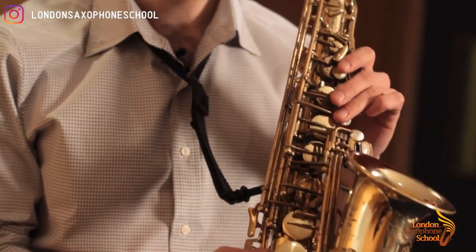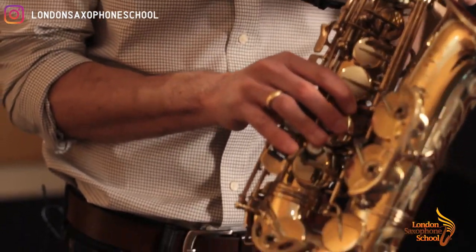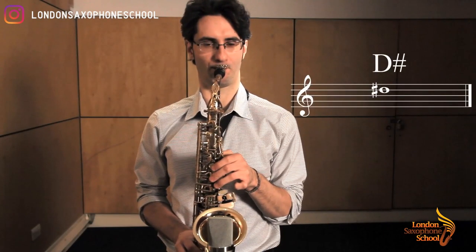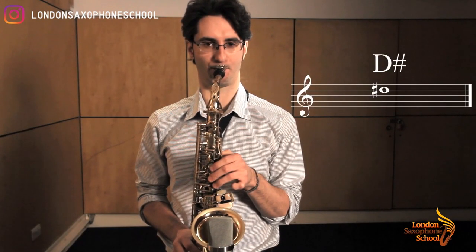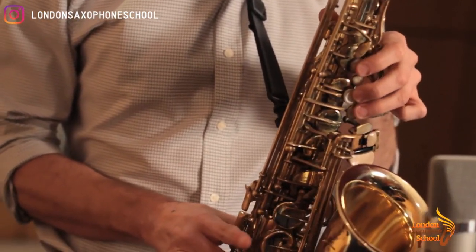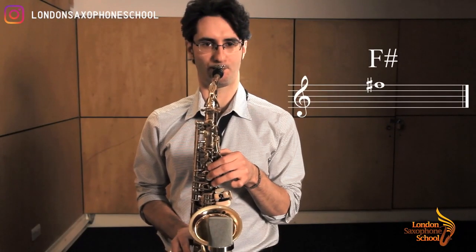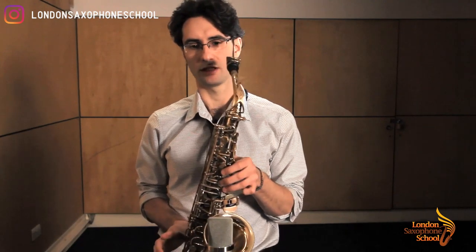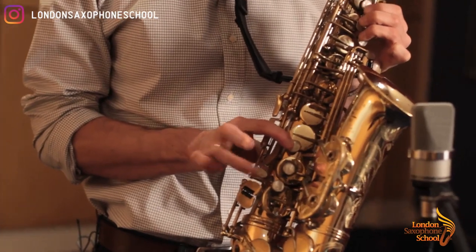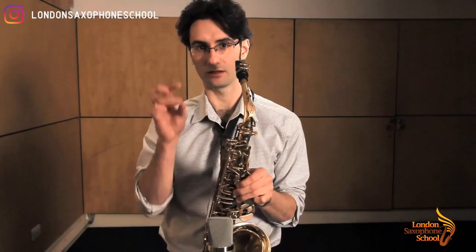We start with D sharp: fingers one, two, three, four, five, six and top key for your pinky. Same as low octave. Then we go to F sharp: fingers one, two, three and five. Alternative finger for that: one, two, three, four plus the F sharp key next to the C/E flat key, which you play with your fourth finger.